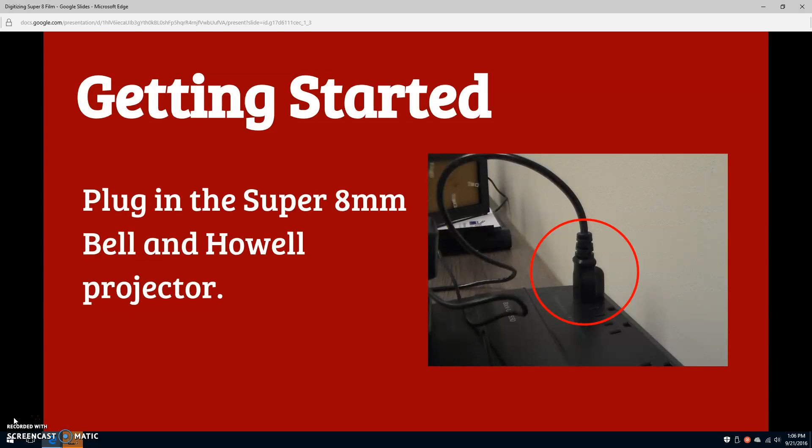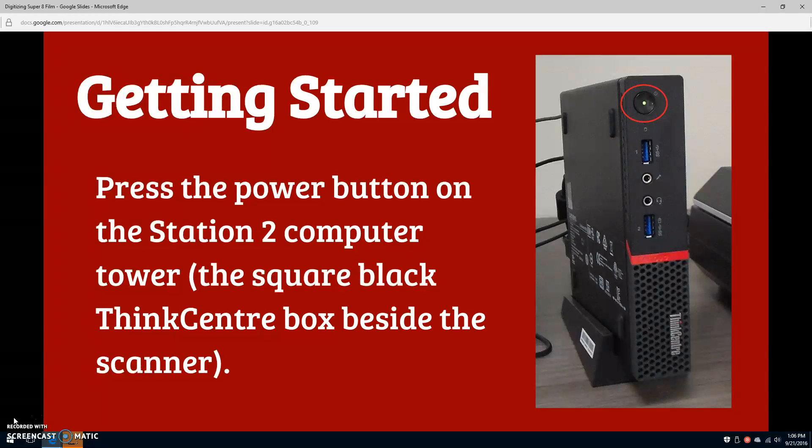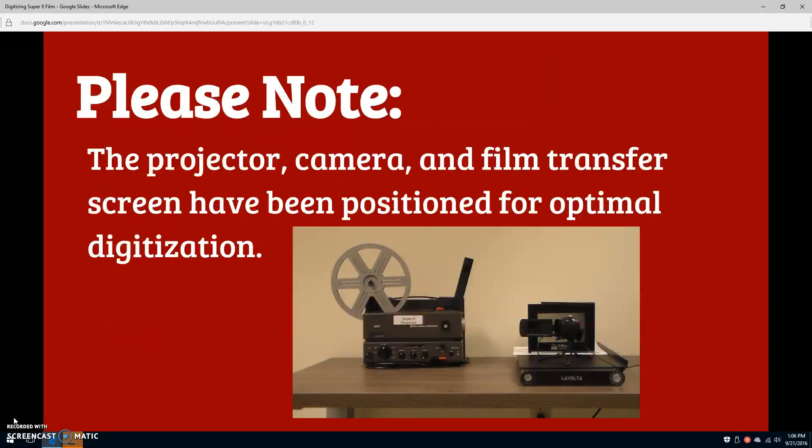Make sure the large black control dial on the front of the projector is set to stop. Next, press the power button on the handheld camera, which is sitting to the right of the projector. The power button is located on the top left side of the camera. Finally, press the power button on the Station 2 computer tower — this is the small black ThinkCenter box between the computer monitor and the scanner.